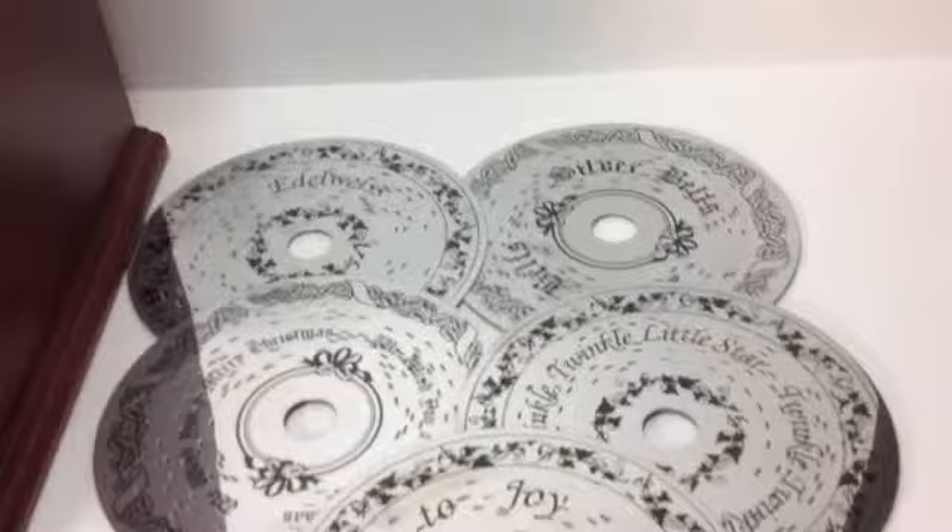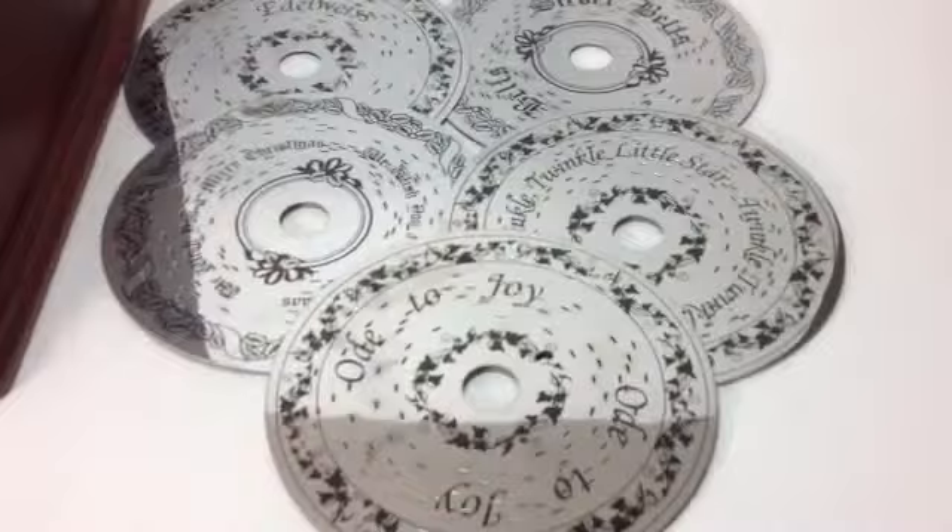The discs: we have Edelweiss, we have Silver Bells, We Wish You a Merry Christmas, Twinkle Twinkle Little Star, Ode to Joy, and of course Frosty the Snowman is currently playing.